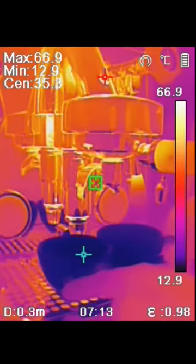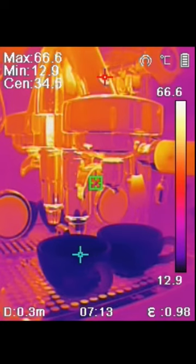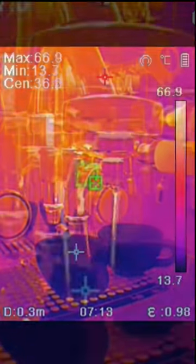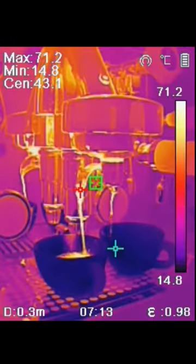We're placing two cold cups of coffee just to show the difference in temperature. The coffee cups are 13 degrees Celsius. Now you can see how the hot coffee is pouring out into the cups, shown with the red marker.